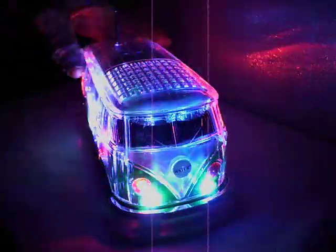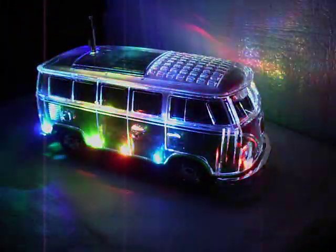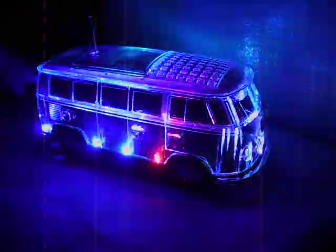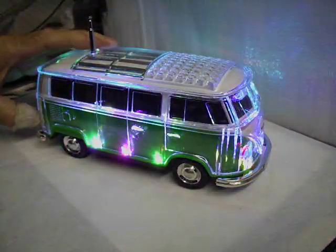A bit of a delay there. As you see, a nice display of lights right through the top as well, which is kind of nice. I've just switched it off. You can have the lights on their own — they last quite a few hours with just those. Lights back on.